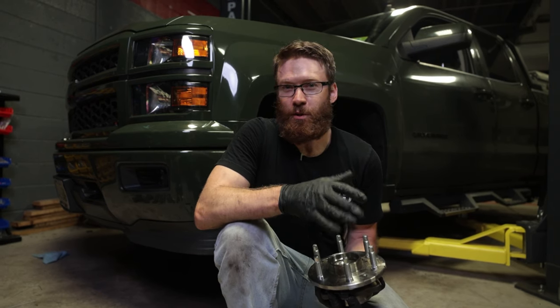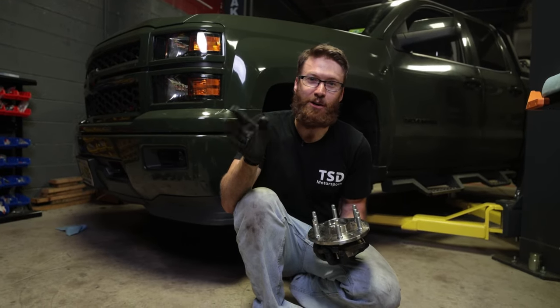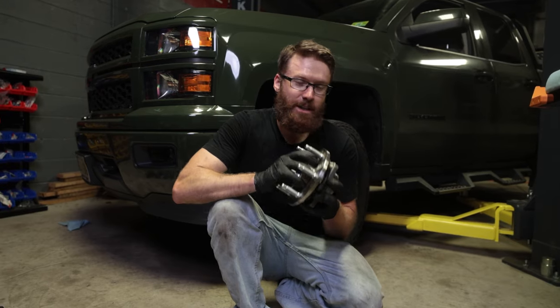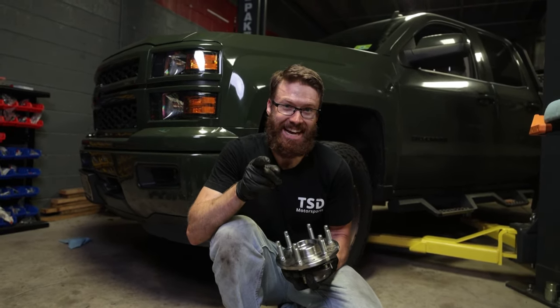We've all seen those videos where guys are going down the highway, especially with lifted trucks and big wheels, and the wheel takes off and the truck goes in a different direction — that is usually because of a wheel hub failure. So make sure you replace your wheel hubs and torque your lug nuts, because that can also cause that to happen.